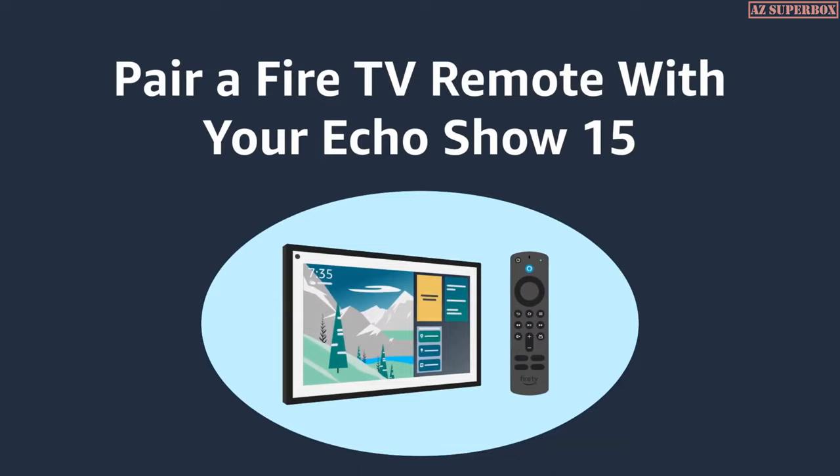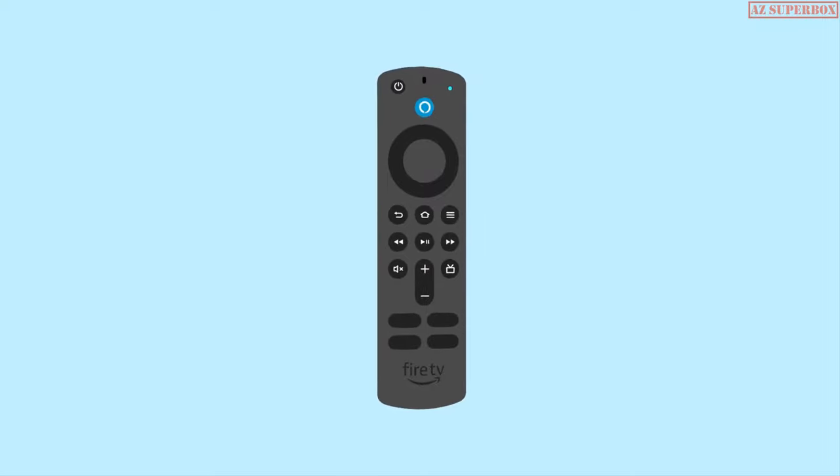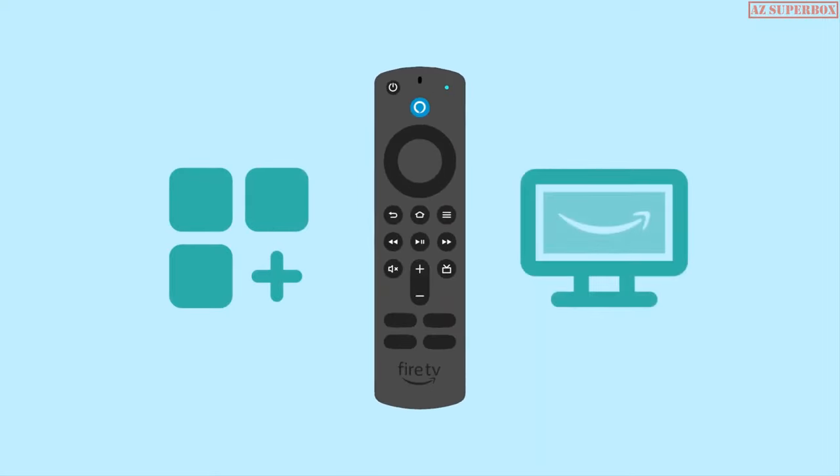Pair a Fire TV remote with your Echo Show 15. The Alexa voice remote, third generation, can navigate and control the apps and services in the Fire TV experience on your Echo Show 15.